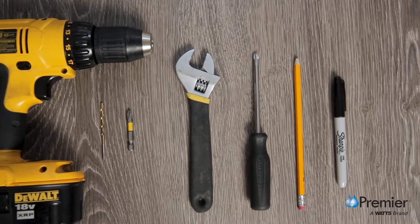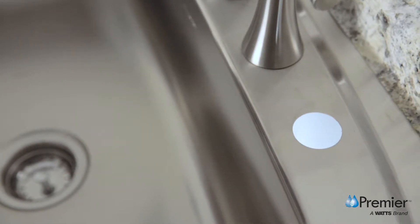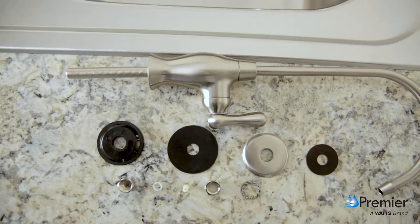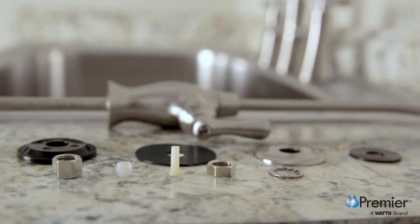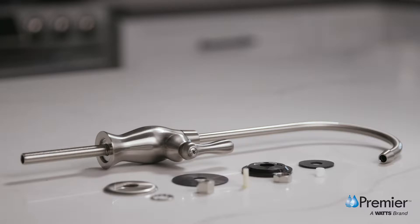And a Phillips screwdriver. Some sinks have a pre-drilled hole suitable for the installation of a drinking water faucet. If your sink or countertop does not, you'll require a half inch hole to install this faucet. If your countertop is a solid surface like marble or porcelain, Watts recommends hiring a licensed contractor to avoid potential damage.